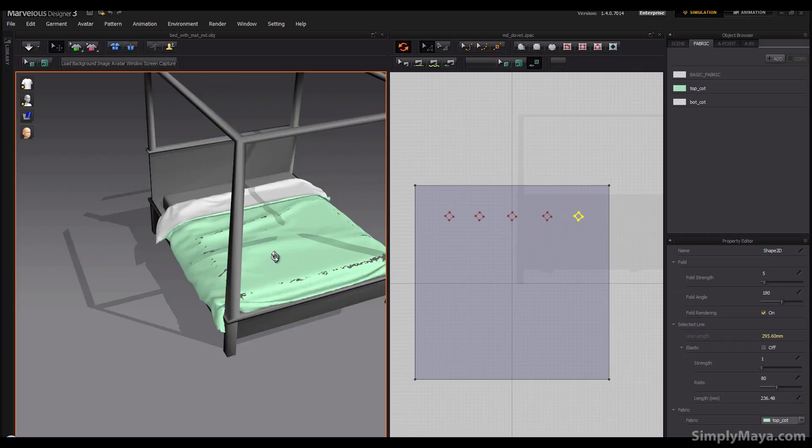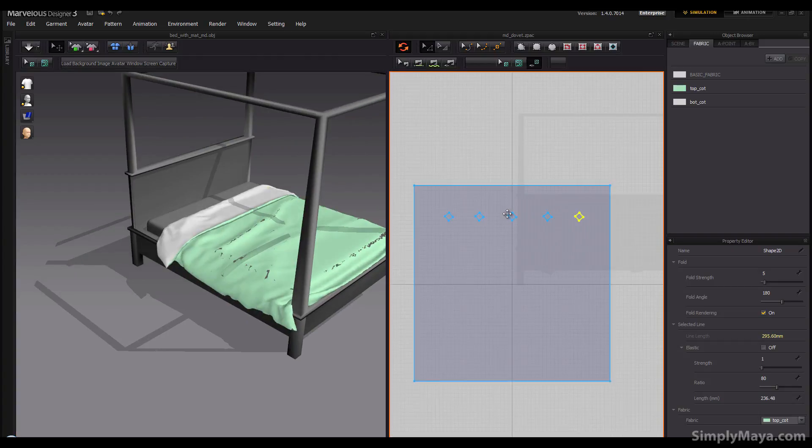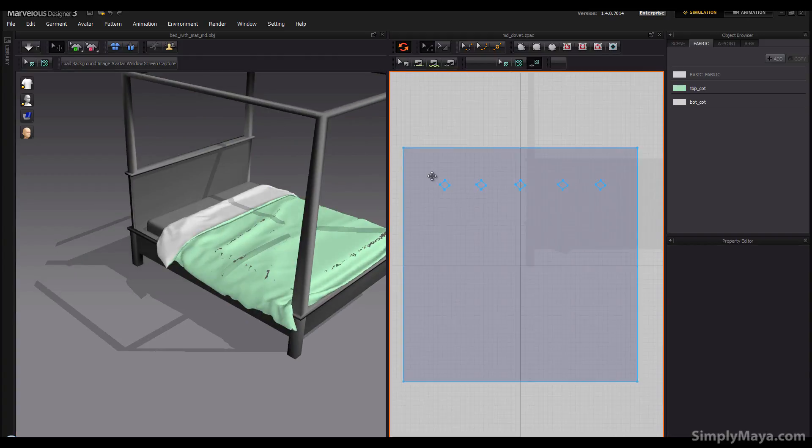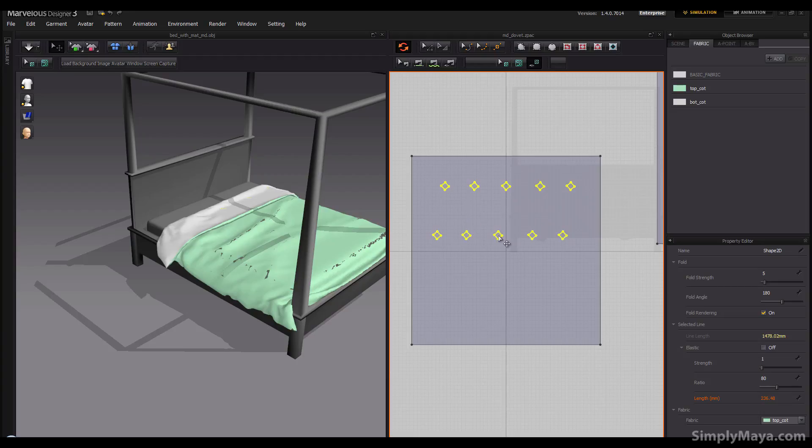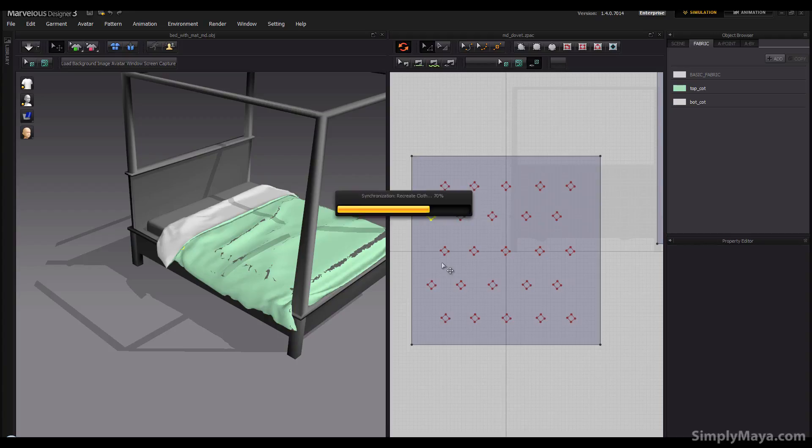Let's grab all of them and Ctrl+C, Ctrl+V. I'm going to make a five by five grid, so last ones here, and then these ones just offset ever so slightly, and once again offset ever so slightly. These ones are now surplus to requirements, so I've got this sort of five by five grid.